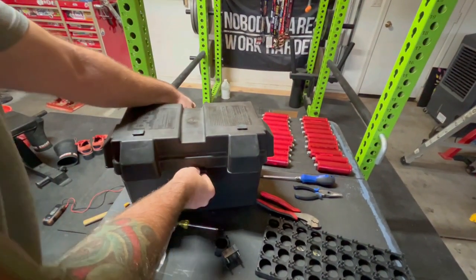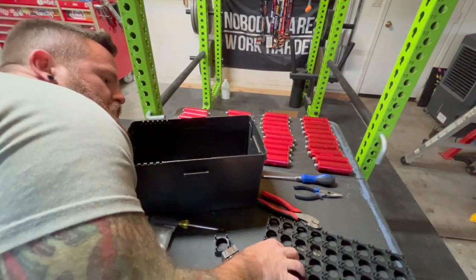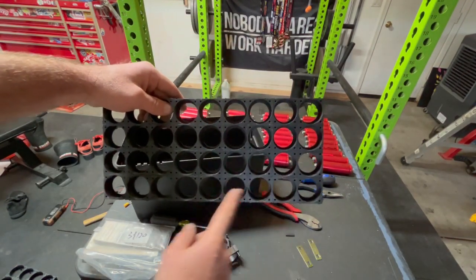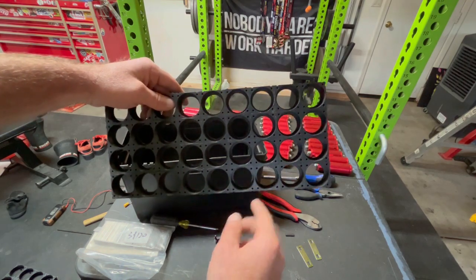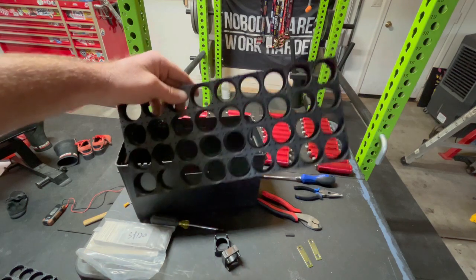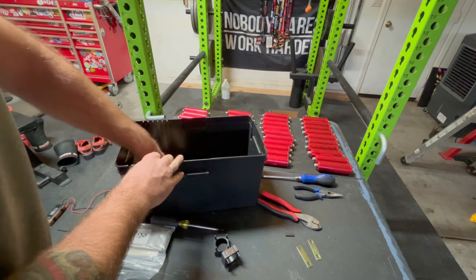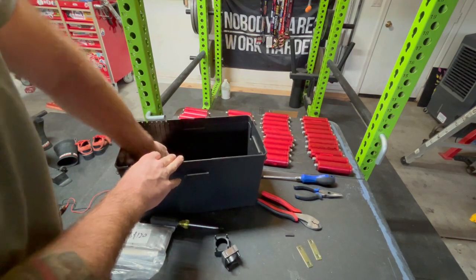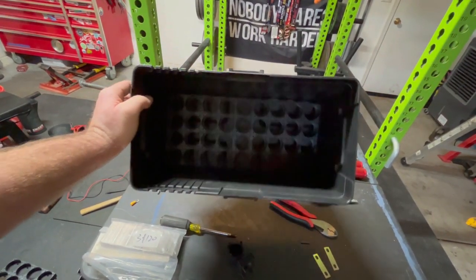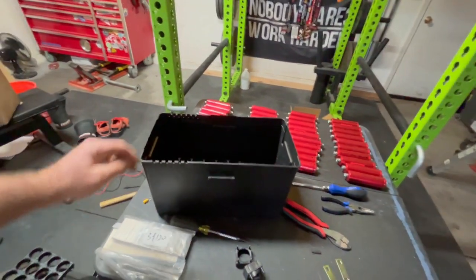This is just big enough to run a 4S9P configuration — 4 series, which is going to get us to our 12 volts, and then 9 parallel links. This box is just big enough to hold that. It's a little tight, but as you can see, that does fit down in there. So that's what we're going to be using to build our bank.